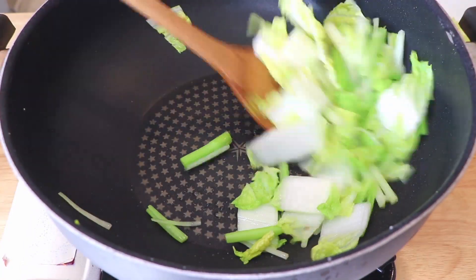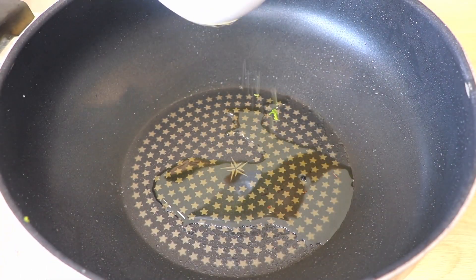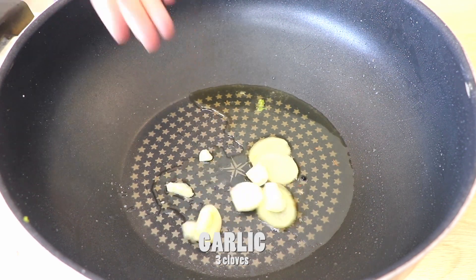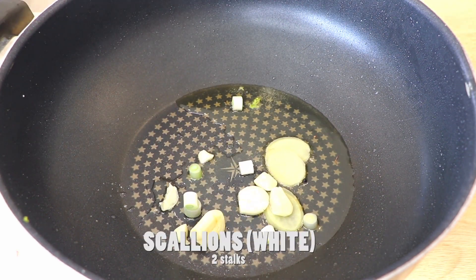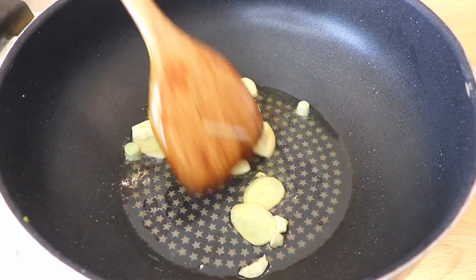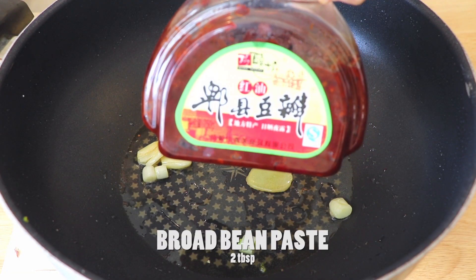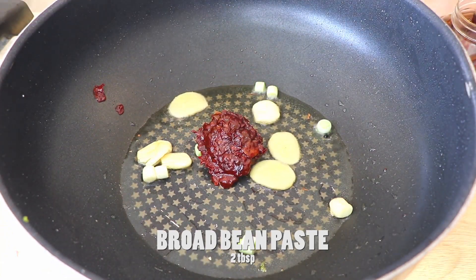So later I discovered that Sichuan Suizhu, or boiling, is actually a common Sichuan cooking method — by boiling meat in a spicy hot broth. The broth usually consists of chili peppers, Sichuan peppercorns, ginger, garlic, scallions, Sichuan Pixian broad bean paste, and other seasonings.